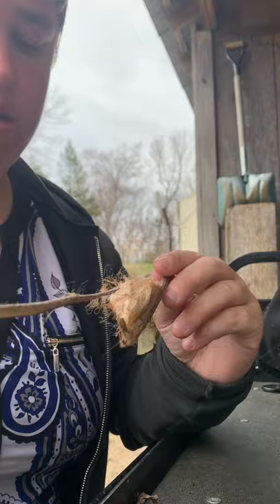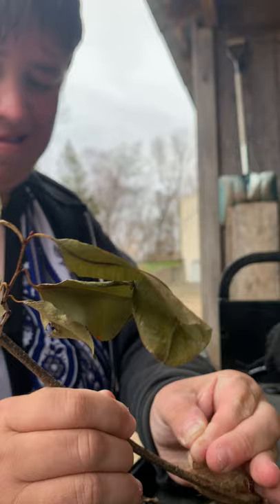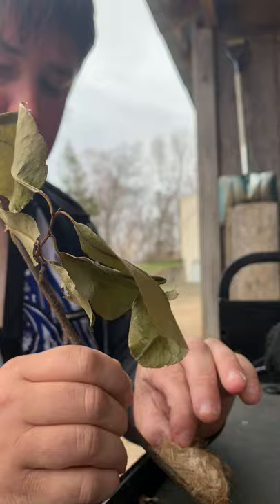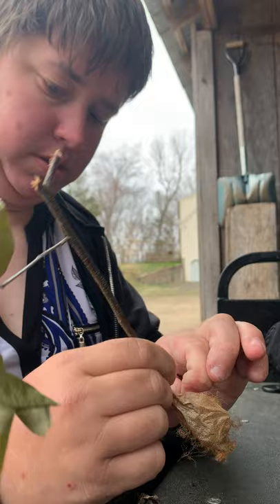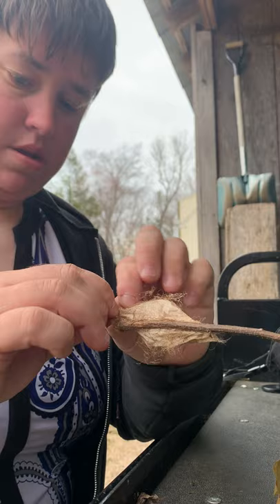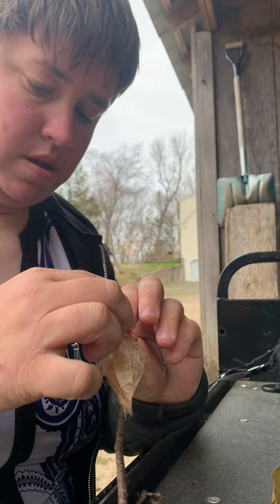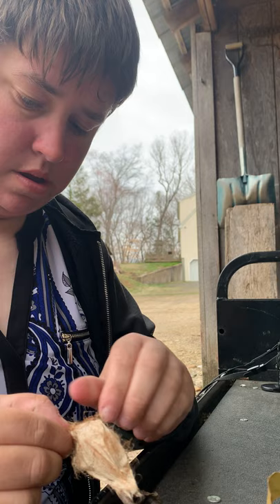Okay, so that's one stick off. Cecropias are silk moths and believe me, the silk is actually stronger than it looks. This stuff is strong — it's like plastic the way it sticks to itself. Okay, I got one part of it.